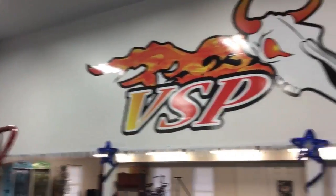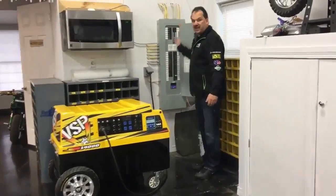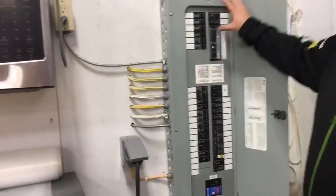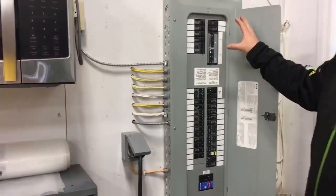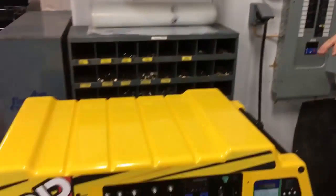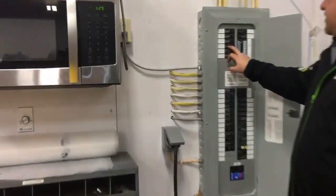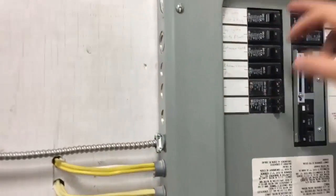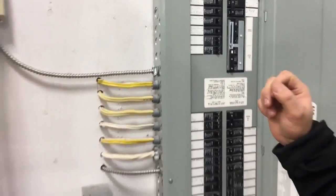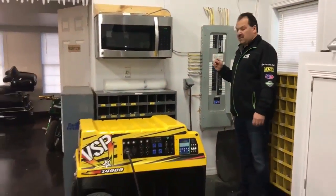Here we have the PSP14000 connected to our electrical panel. From here down is the main panel; from here up is what's called a generator panel. The key circuits on our generator panel that the VSP14000 will be powering are the kitchen upstairs in the apartment, the entrance lights, all the bay lights, the well pump, and the furnace.